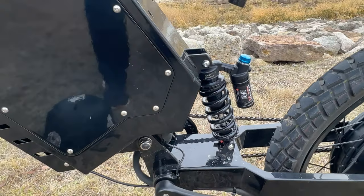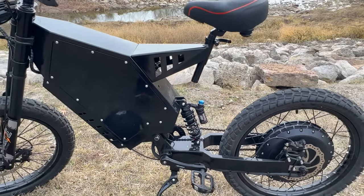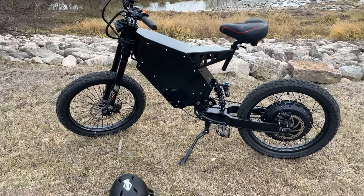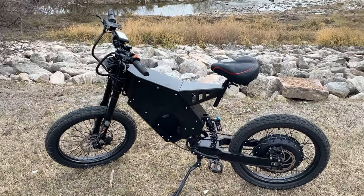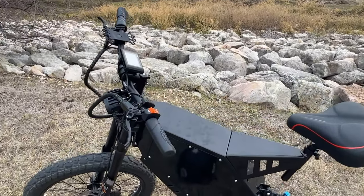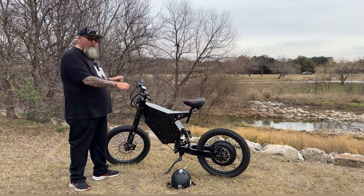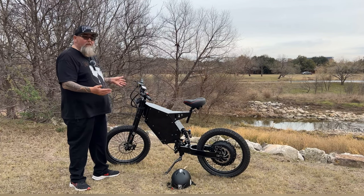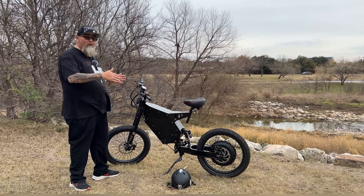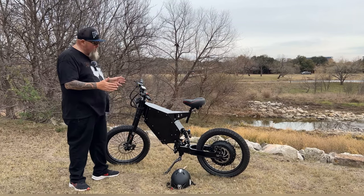It also comes with a DNM rear shock — the Burner RCP-2S. It has a dial where you can click to stiffen or soften the suspension to suit your needs. With these two suspensions, it's a little different than regular bikes. On most of my e-bikes when I fiddle with suspension, it's either too much or not enough. But on this bike, you can dial it in perfectly to exactly what you want. That's a really good feature.